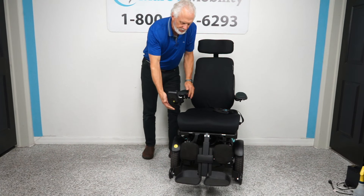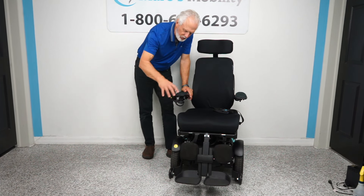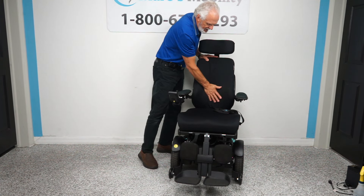This is a swing-away joystick, so the joystick swings out — this enables you to get a lot closer to a dining table without raising your arm or damaging your joystick. If you're left-handed, we can put the joystick on that side and it'll swing to the left. The arms are cloth arms, so you're not going to sweat on them — not that vinyl where the bottom of your arm gets wet.